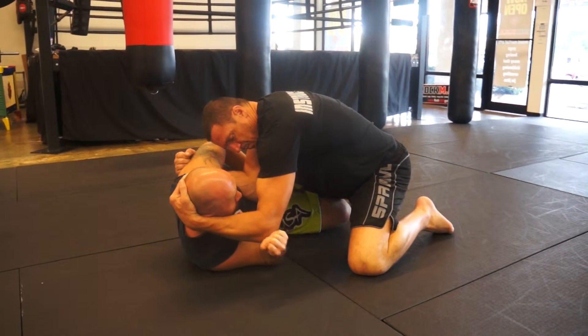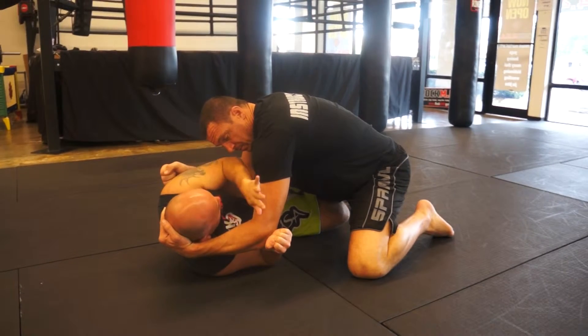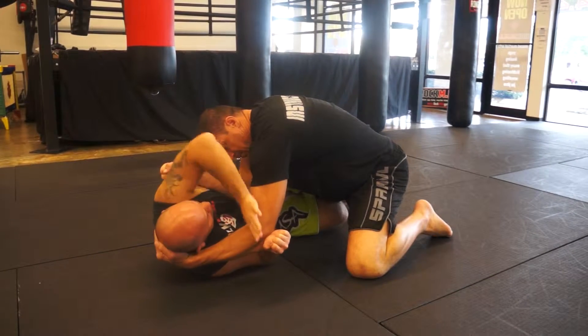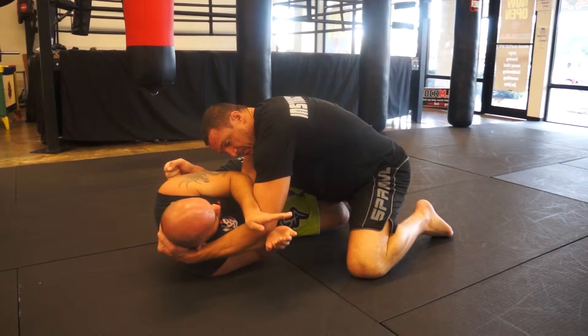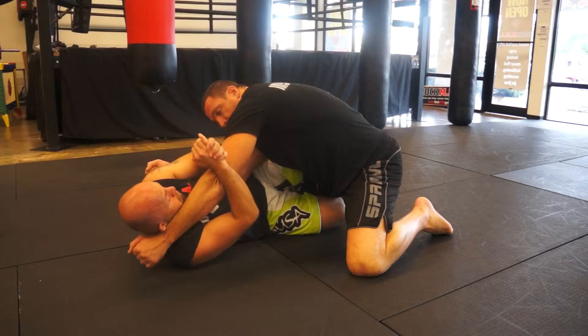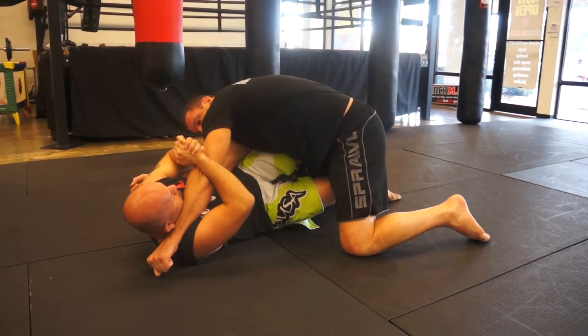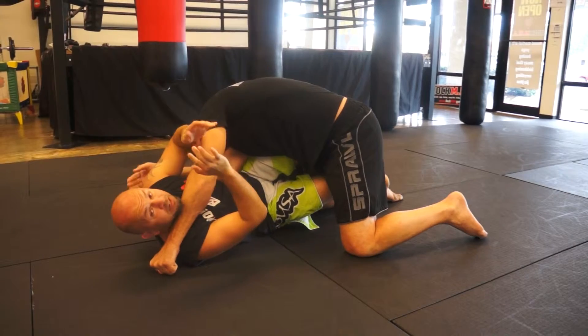What I'm going to do is put my hand on his elbow, reach over, with this elbow tucked in — I don't want it out, I want it in. I go ahead and gable grip, and I'm going to start turning his elbow downwards. From here, put pressure, and I get the tap.